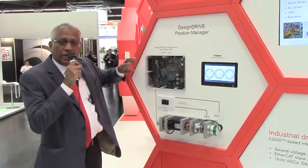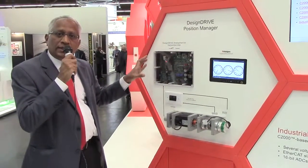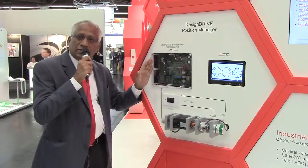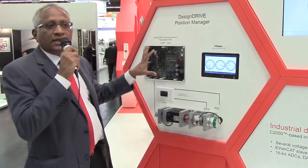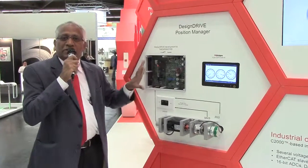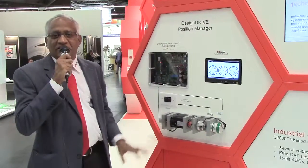It supports two types of interfaces. One is EtherCAT with the Beckhoff ASIC attached to the same board, or you can use the Sitara controller to do multi-protocol support on the same environment. This is a well-developed strategy from TI. I'm looking forward to people checking out this product on the web and getting started on their new designs. Thanks for listening.